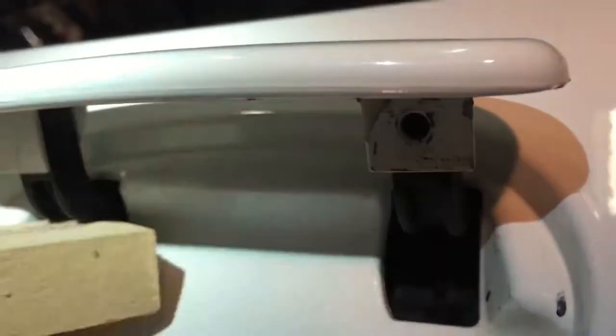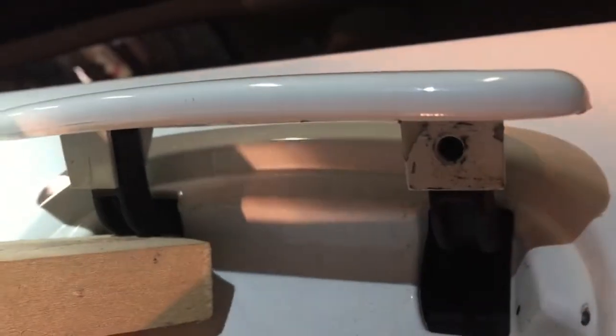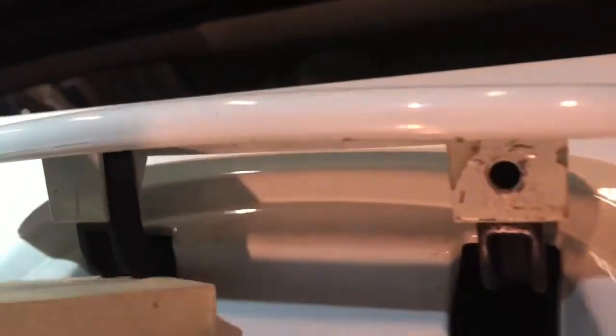You just pull it out — it's kind of a pain. Should be able to just push this thing... there it goes.